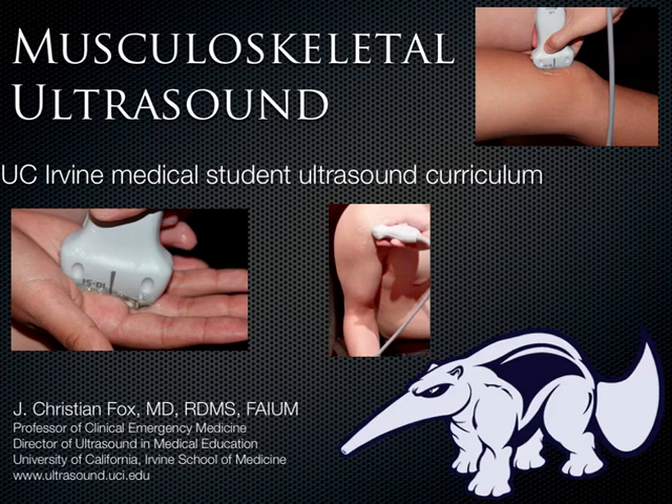The next installment in the Medical Student Ultrasound Curriculum is the musculoskeletal section. This can be incredibly difficult when you first start doing it, but in the end it's actually really intuitive and lends itself to being useful in a multitude of ways for lots of different specialties.